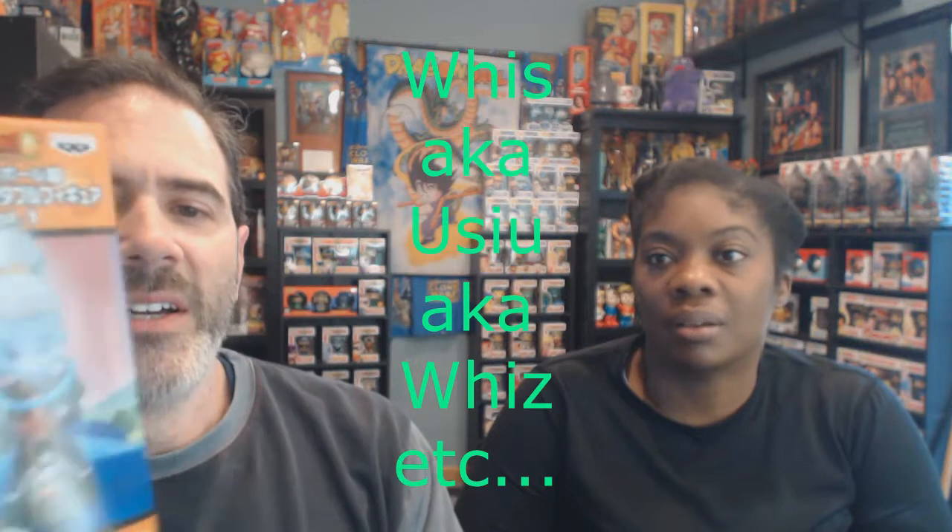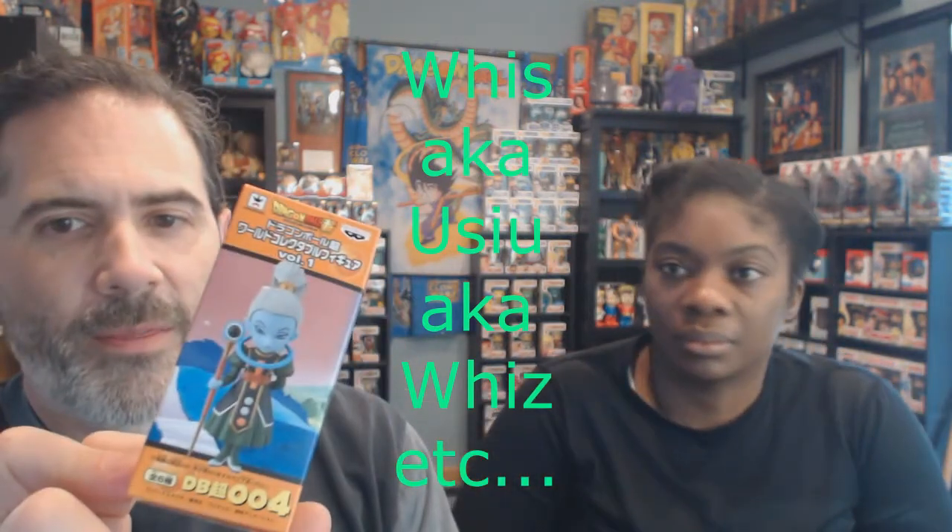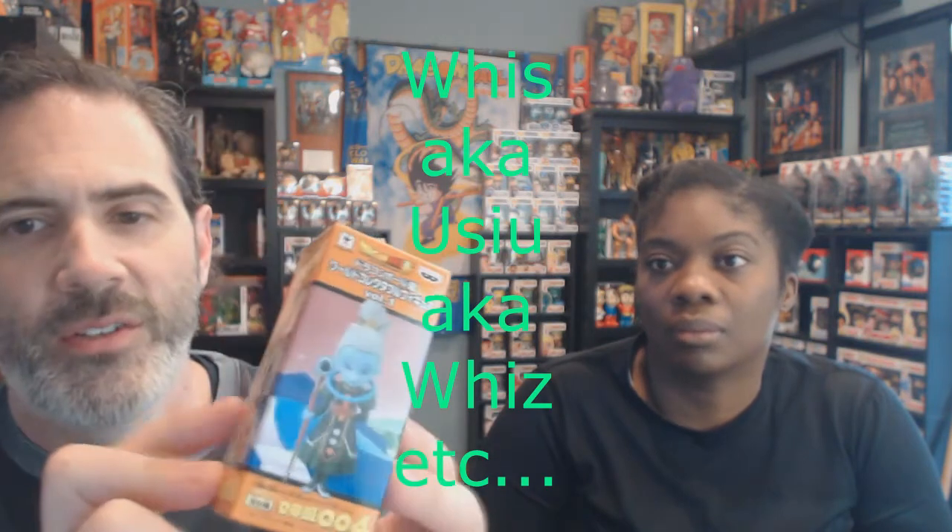We just did a video talking about mystery minis, and this is a WCF mini from Dragon Ball Z — Vegeta, I think, though he has three or four different translations of his name. It's sealed, so at least you know who's in there, but then you're just displaying a box with a picture of the character.